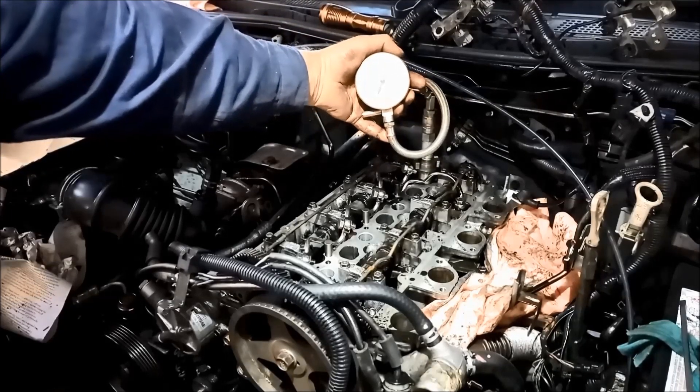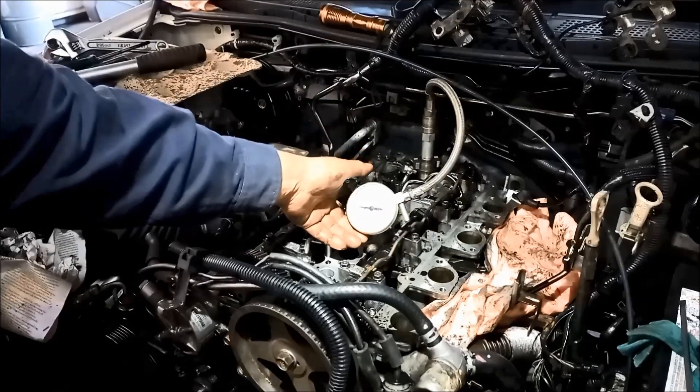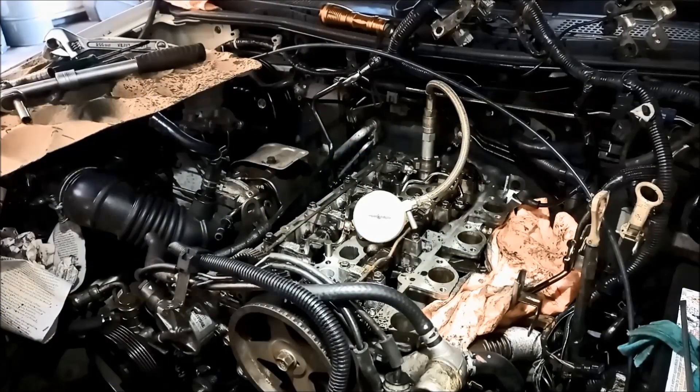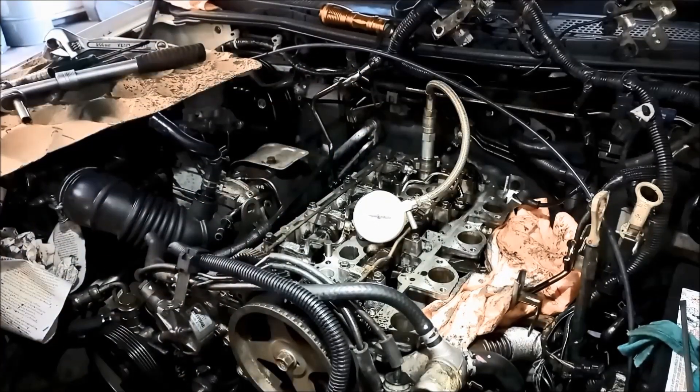So it might have something related to the valves, or a crack in a piston, or maybe the rings are carboned up because it had so much sludge in there. We don't know.